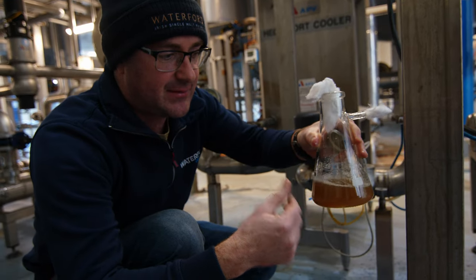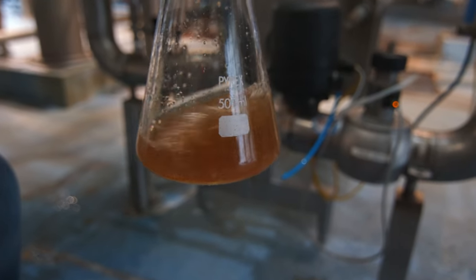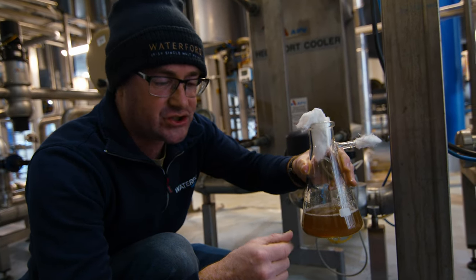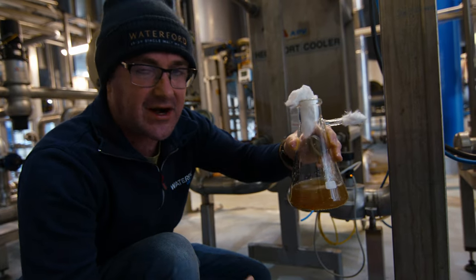The yeast would then start to bud and multiply and produce alcohol. This is called the attenuation test. I would leave that for 24 hours and what the attenuation does is give me an idea of how much of the sugars the yeast will consume. I do this for every new batch.